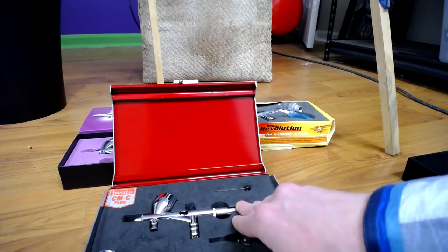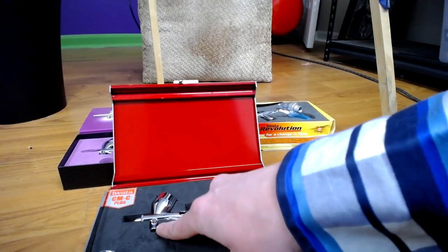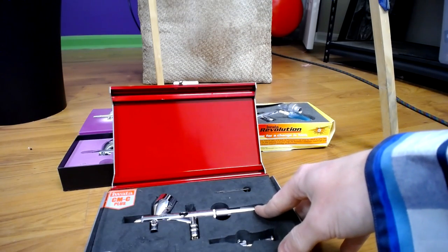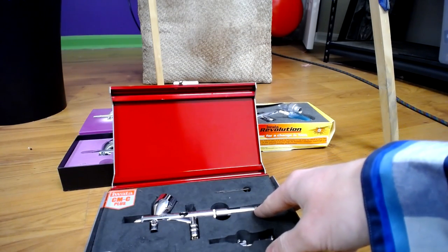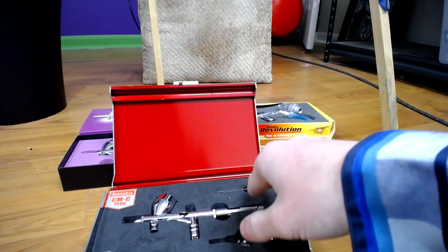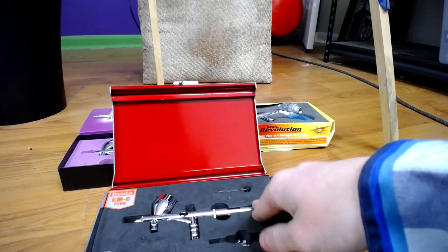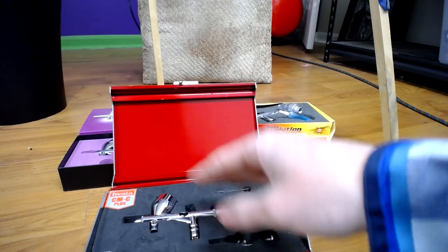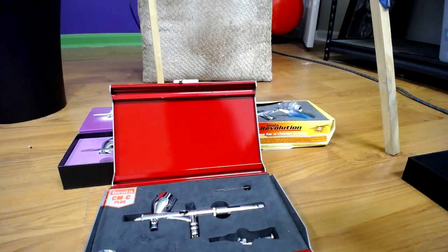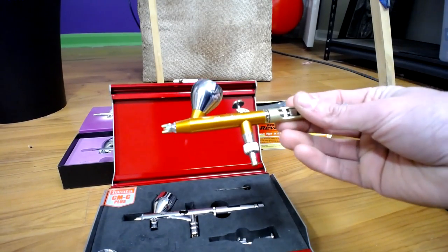I love the Custom Micron — I used it for a really long time. It's also got the valve on it to turn the air up and down. It's got a 0.23 millimeter needle, so it's a really thin needle. If you don't have your paint reduced down quite a bit, you're going to be all clogged up and taking it apart. I decided to get away from the Iwata and try something completely different.